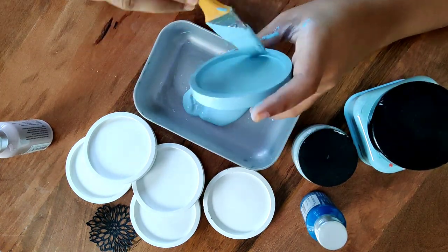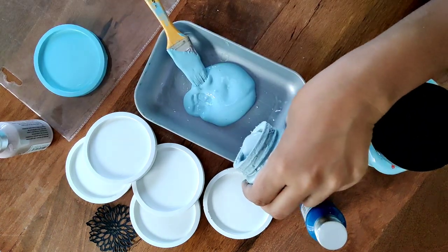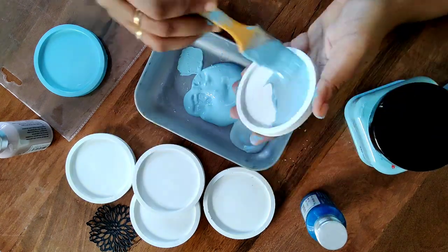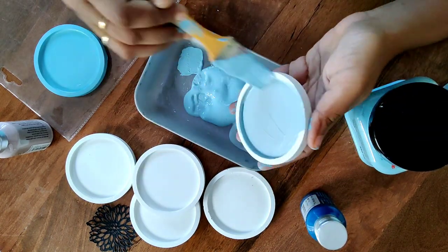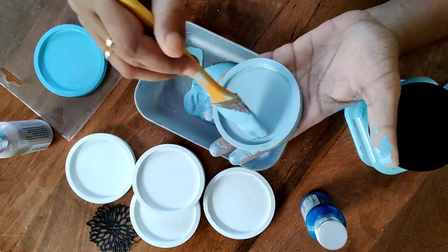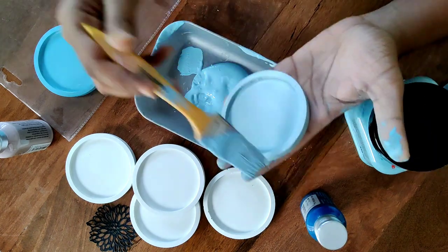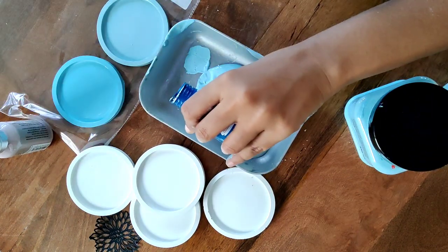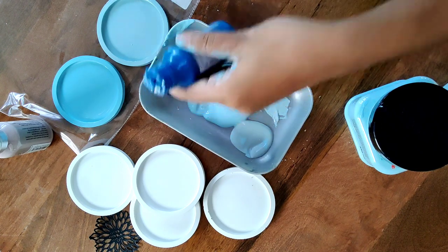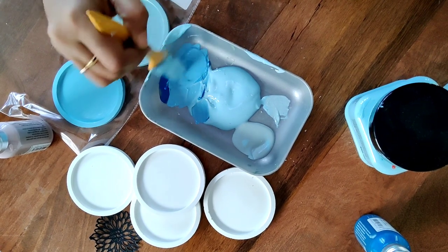One of my coasters is now a nice light blue. I'm going to paint my next coaster a different shade — this is Svenska Blue from Annie Sloan. It's kind of a greenish-blue or grayish-blue. Now I'm going to mix the dark blue color I have with these paints to create different shades of blue.